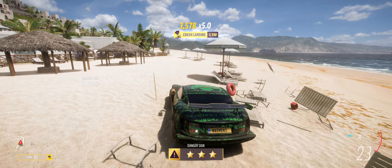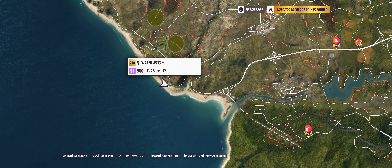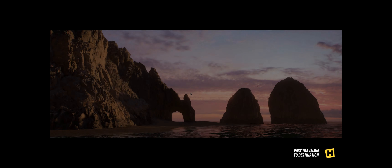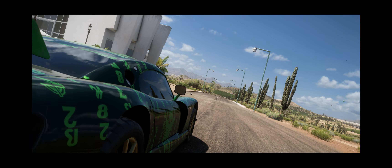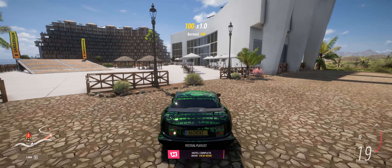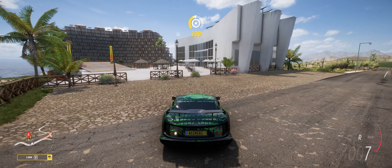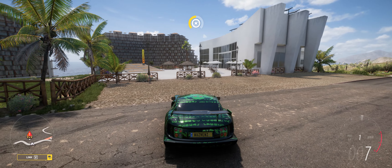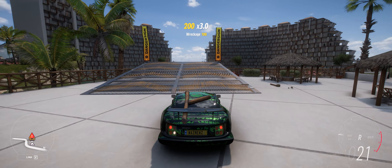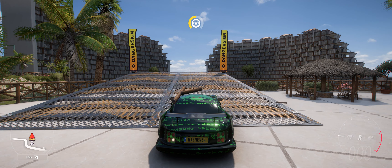There we go, easy peasy. Just before the jump itself, you can see there are fences and lampposts, and if you hit them you're not going to make it. So if that happens on your run-up, go through it and then rewind — make sure you get the full speed, or it's going to be very, very close and you're most likely not going to make it.